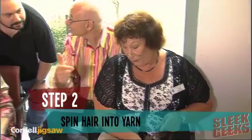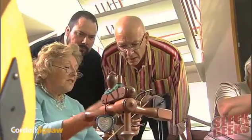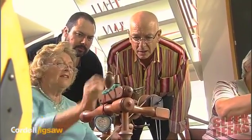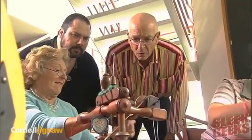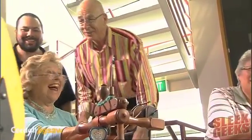Step two of our plan. The fine ladies of the Geelong Hand Weavers and Spinners Guild spin the hair into yarn. Look at those wheels go — no electricity here. It's twisting and catching on the bottom there. Why? Because it's just hairy.